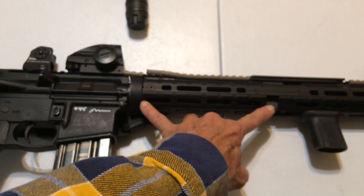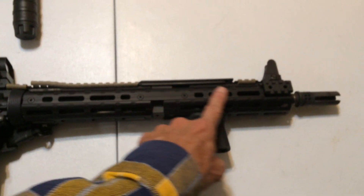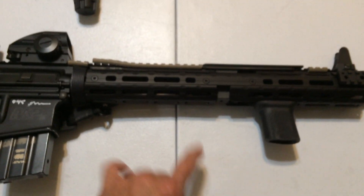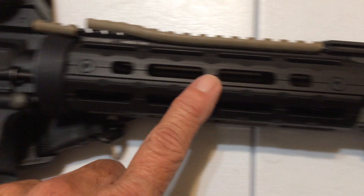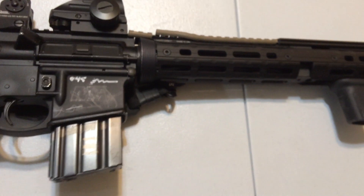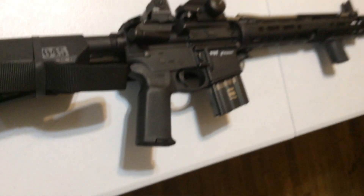So hey, if you got a regular AR-15 with the eight-inch drop-in rail, they make the full-length 15-inch — and you can tell this is still a drop-in rail, eight-inch. I really like it, so hurry up and get you one.